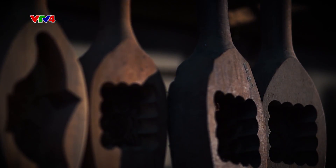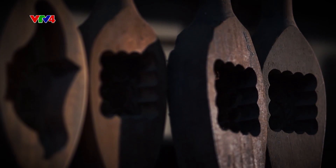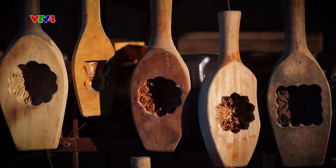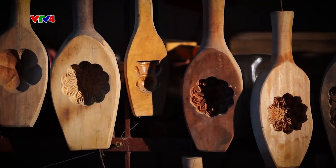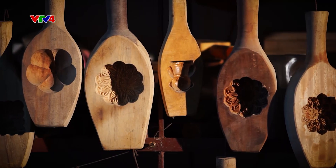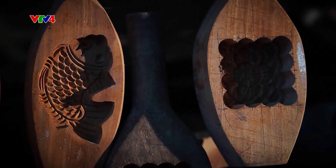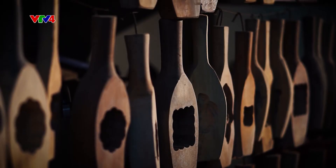Khuôn gỗ bánh trung thu có 3 loại là khuôn mở, khuôn đĩa và khuôn chuôi. Nhưng họa tiết của khuôn thì có hàng trăm, thậm chí hàng nghìn loại. Ngoài các họa tiết cổ được truyền lại như hoa hồng, hoa mai, hoa cúc, hoa sen, thì còn có các khuôn hình con vật như cá, rồng, phượng, khuôn hoa nhiều tầng.